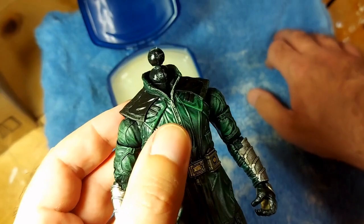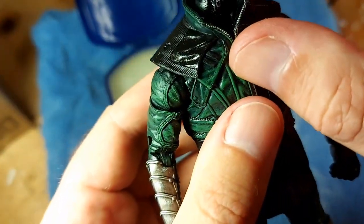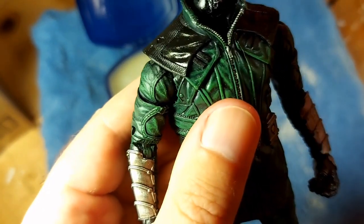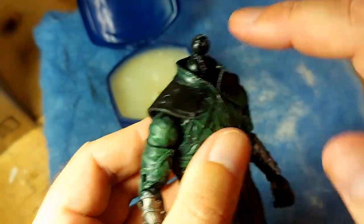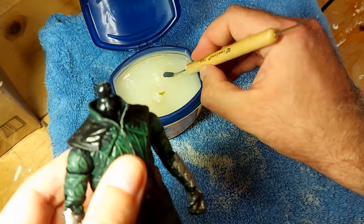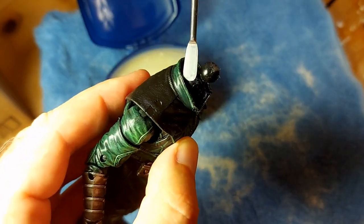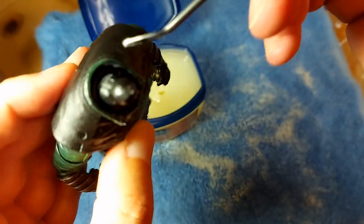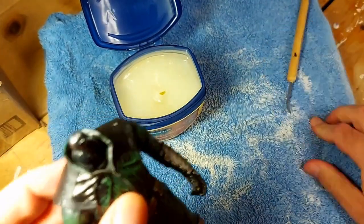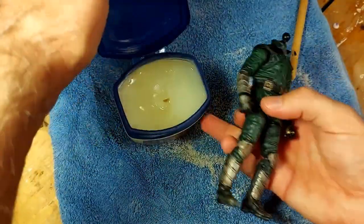There's my Bob Ross moment for this video. I'm just going to add a little bit more because I really don't want the hot glue adhering to that collar or to the neck. I'm actually going to use this to smear it around the neck a little bit. Some happy little petroleum jelly. Oh, this stuff is so gross.